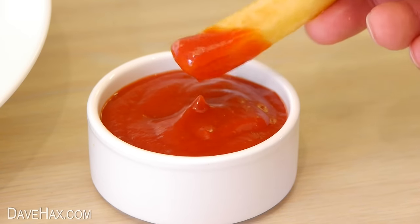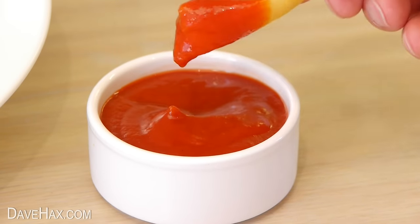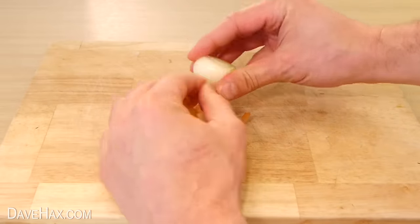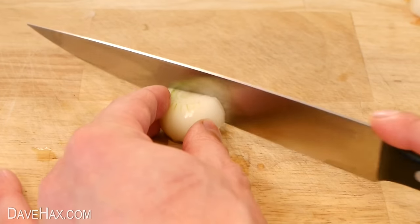Today I'm going to show you how to make your own tomato ketchup. Start by taking a small onion like this, peel it, and we're only going to use about half of it.